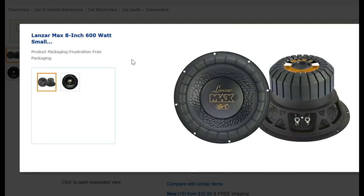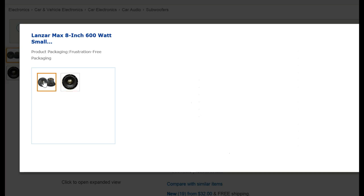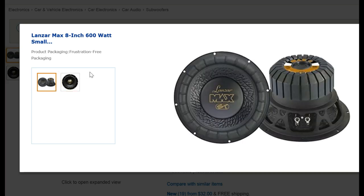This lands our 8-inch subwoofer, 4 ohm, 600 watts I believe. It's pretty good. It's made for small enclosures and I thought it would just be perfect for this.